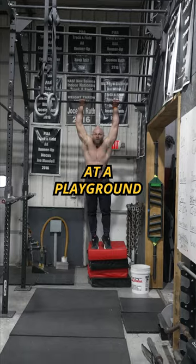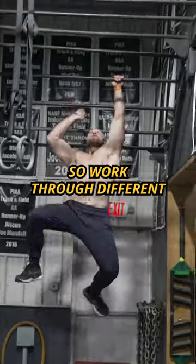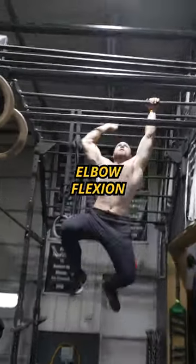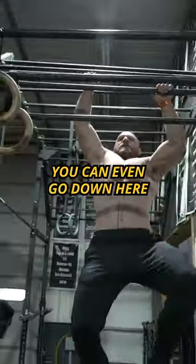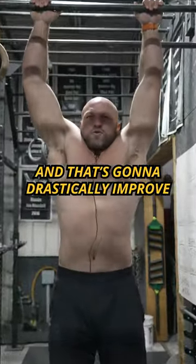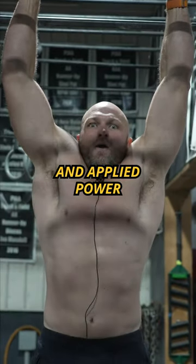You can even do this at a playground if you don't have access to this at your gym. Work through different elbow flexion ranges — elbow extension, elbow flexion — move quickly. You can go forward, you can go backwards, and you can even go down here to improve that different position. And that's going to drastically improve your overall forearm strength, explosiveness, and applied power.